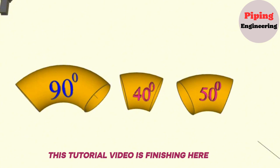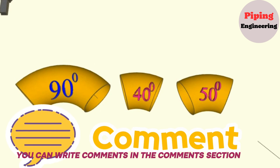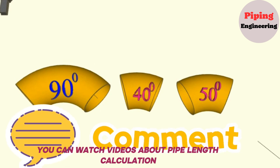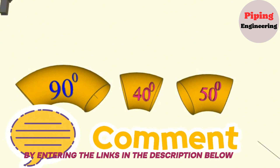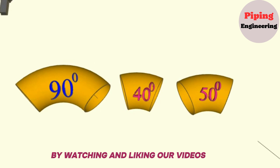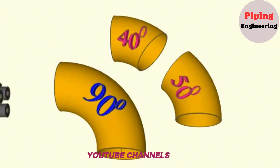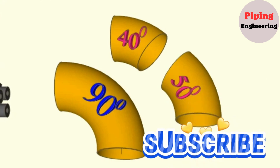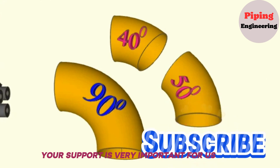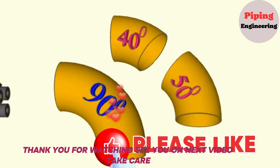This tutorial video is finishing here. If you have any questions about the video, you can write comments in the comments section. You can watch videos about pipe length calculation, pipe slope calculation, piping isometric drawing, welding symbols, and pipe fittings by entering the links in the description below. By watching and liking our videos, you will help the development of educational YouTube channels. Please subscribe to our Piping Engineering channel — your support is very important for us. Thank you for watching, see you in the next video, take care.